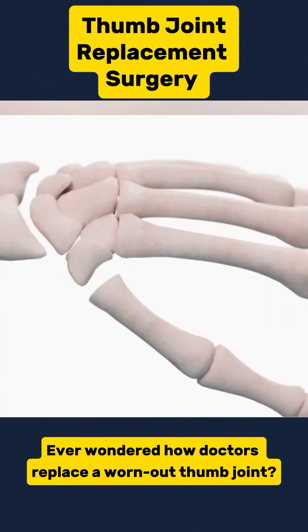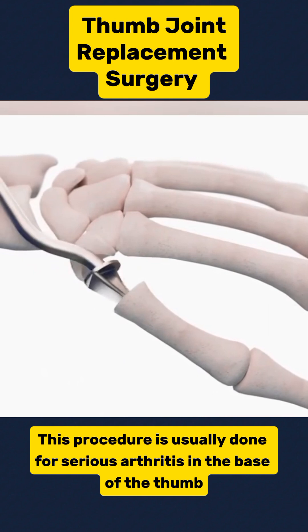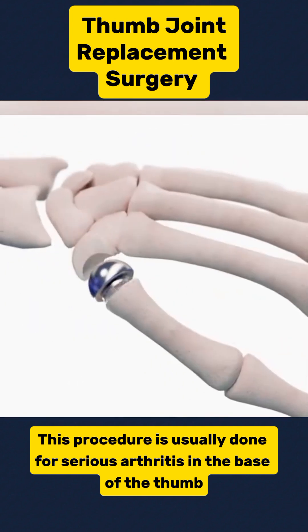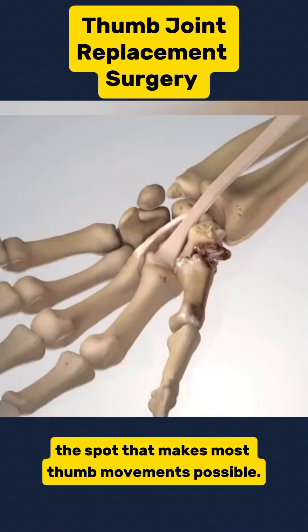Ever wondered how doctors replace a worn-out thumb joint? Let's break it down step by step. This procedure is usually done for serious arthritis in the base of the thumb, called the CMC joint — the spot that makes most thumb movements possible.